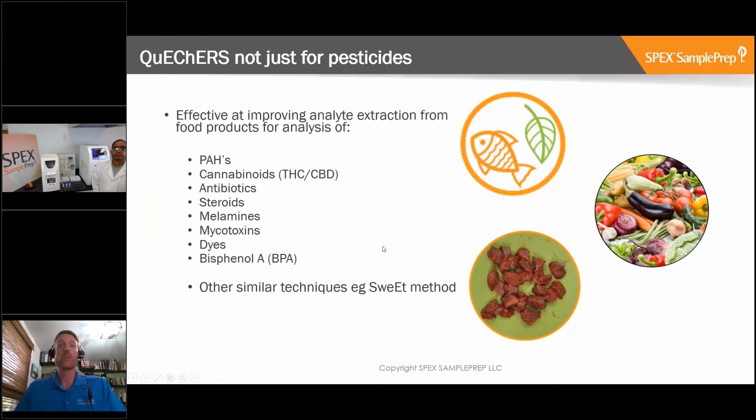One thing to bear in mind is that QuEChERS is not just for pesticides. It's effective for analyte extraction from food products for analysis of other contamination as well - for example, polyaromatic hydrocarbons, cannabinoids in cannabis including THC and CBD, antibiotics and steroids that might get into the food chain, melamines, mycotoxins, dyes, and bisphenol A used as a plasticizer in plastics. There are also other similar techniques, such as the SWIFT technique in Sweden.